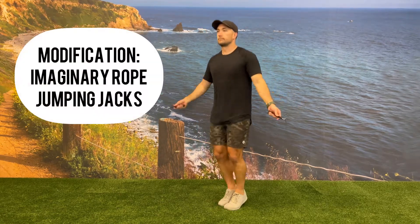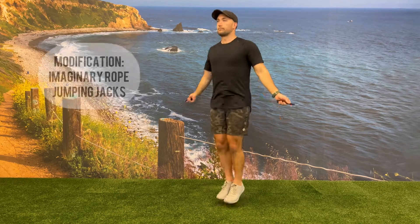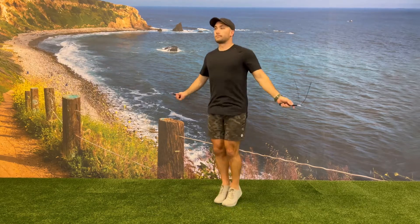If a client is having a hard time completing the jump rope, have them act as if they're doing a jump rope, or do jumping jacks instead.